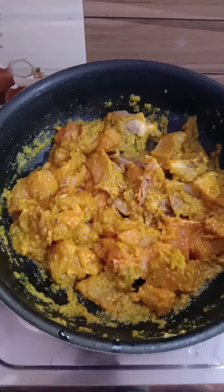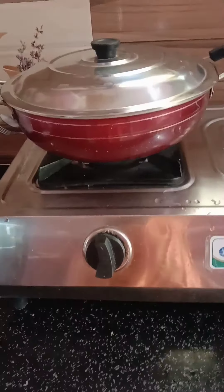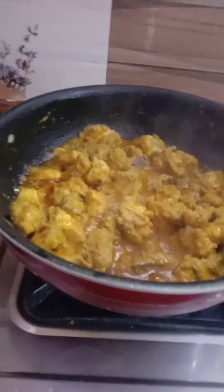Put it in for 5-6 minutes and put it in the chicken. Put it in the middle of the chicken. Put it in for 1 minute and repeat with the chicken.